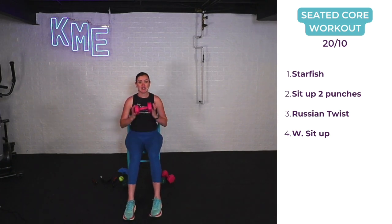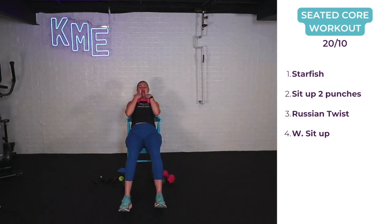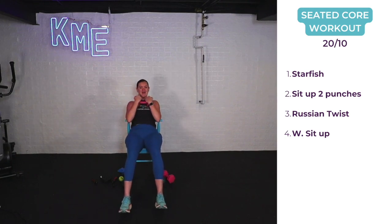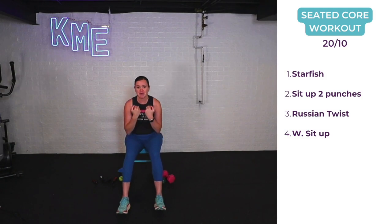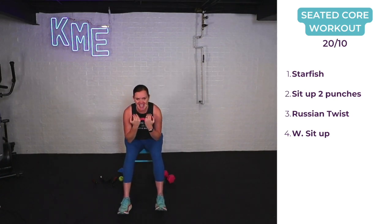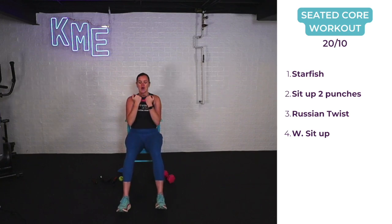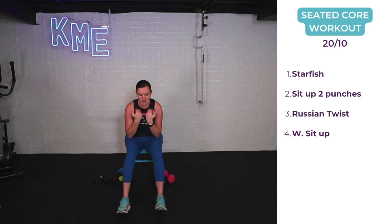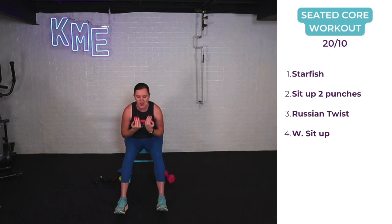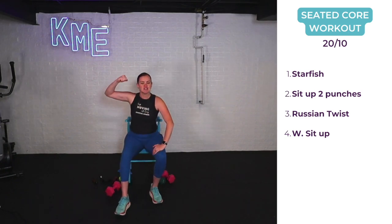Final one — weighted sit-up. Weights at our chest, lean back, shoulder blades to the back of the chair, exhale through the mouth as you bring those elbows to the knees. Round seven — if you want a challenge, work through the 10-second rest. Listen to your body: if you need the rest, take it; if not, stick with me. One more round of 20 seconds of weighted sit-ups. Round eight — final 20 seconds! You've worked hard, worked that full body. Inhale back, exhale forward, and the weight comes to the floor. You did it!